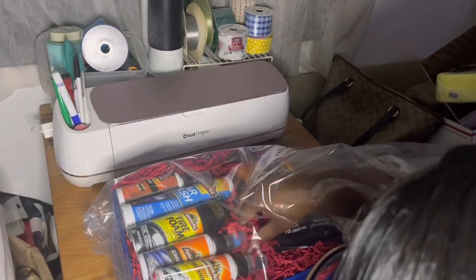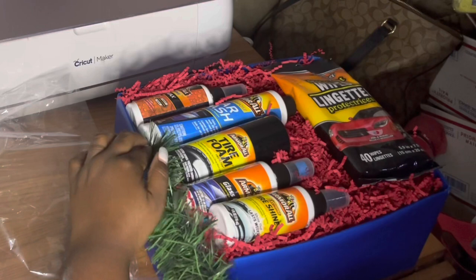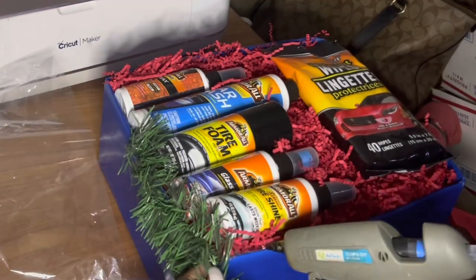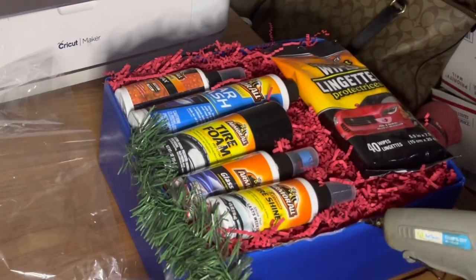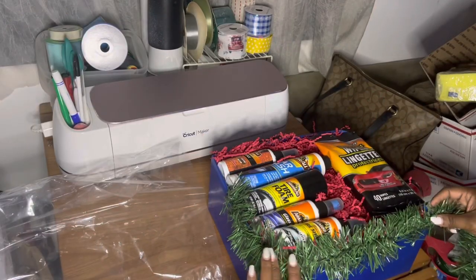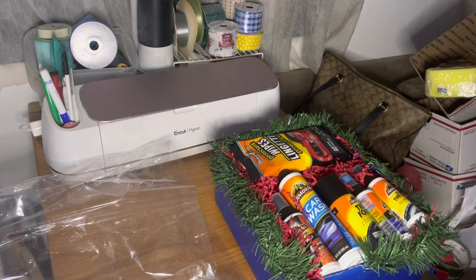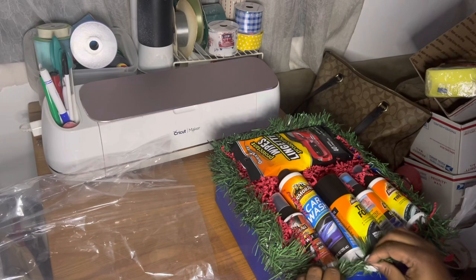I actually forgot I wanted to make this look a little more festive, so I'm going to pull it back out and attach this garland so it looks more like a holiday themed gift basket. I got that garland from Dollar General for about 30 cents, and I added it all the way around.